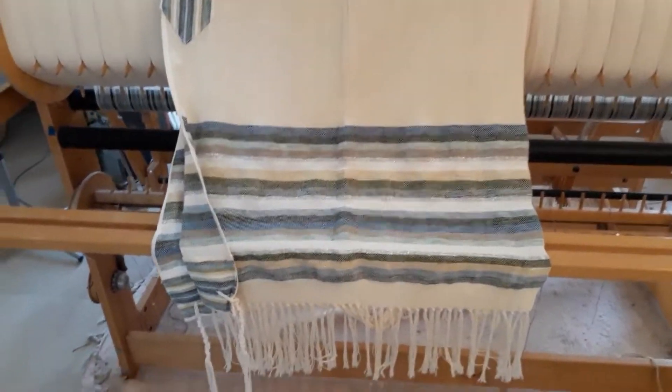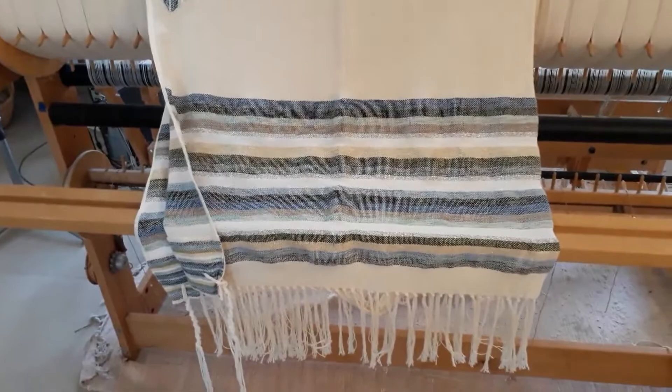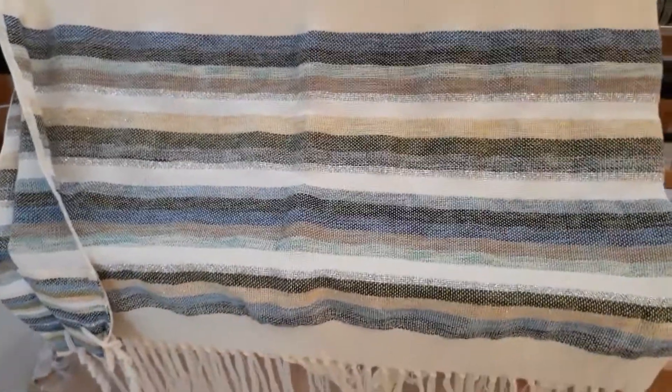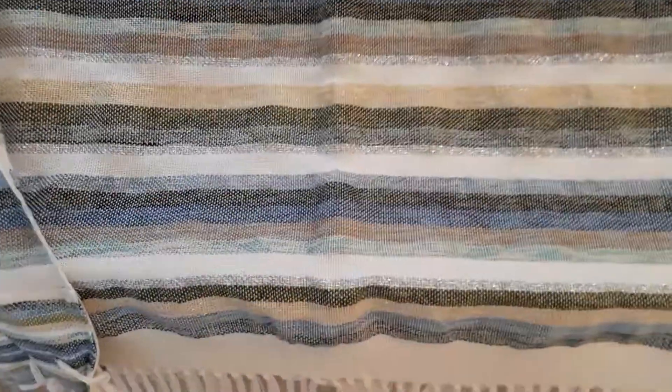Hi everybody, this is Auri the talisman. Today I'm going to show you a talit that we make here. The name of this talit is Gan Eden, blue and red colors.